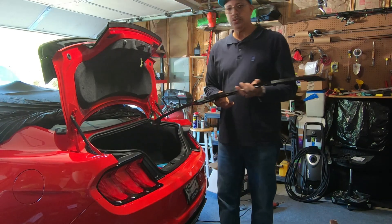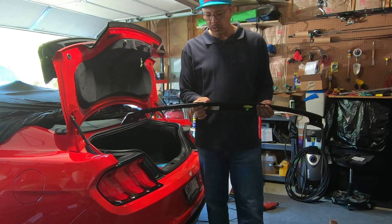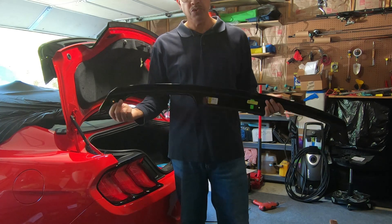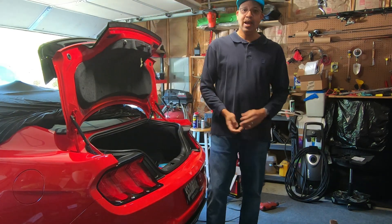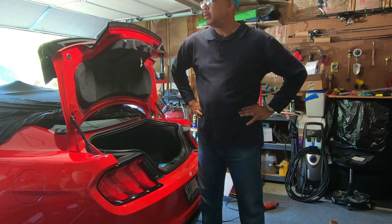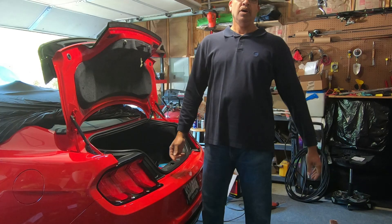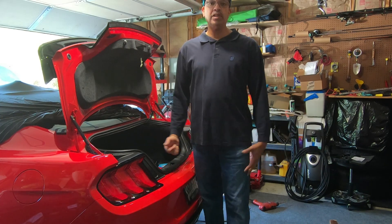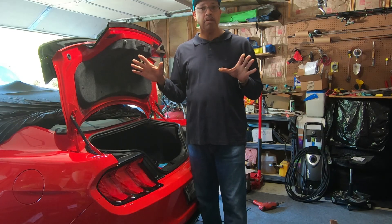We are going to attempt to install the gurney flap onto the non-Ford product GT500-style spoiler. I watched a couple of guys on YouTube install the gurney flap and some of them use just regular screws, but I'm not comfortable with that. I want to be able to take mine on and off. The gurney flap says 'track use only, remove after' — I'm probably going to leave mine on, but I want that ability.